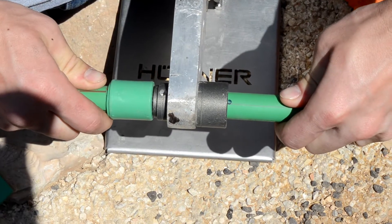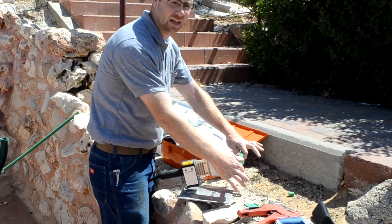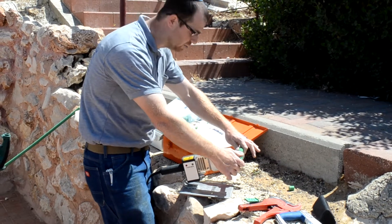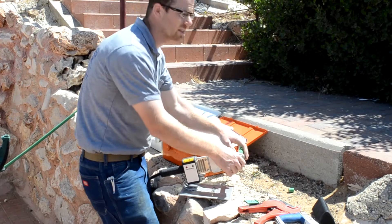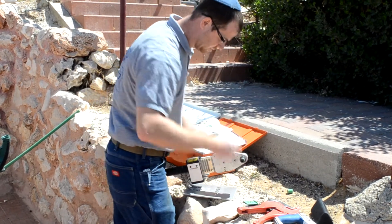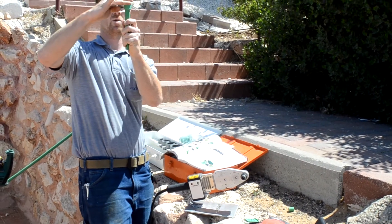We're going to insert the piping — there we go, it's the right depth. You're not going to push anymore, just hold it steady. 11 seconds — count with me: 3 Mississippi, 4 Mississippi, 5 Mississippi, 6 Mississippi, 7 Mississippi, 8 Mississippi, 10 Mississippi. Then you've got 4 seconds — take it apart, put it together, make sure it's straight. Got to work quick on this stuff.